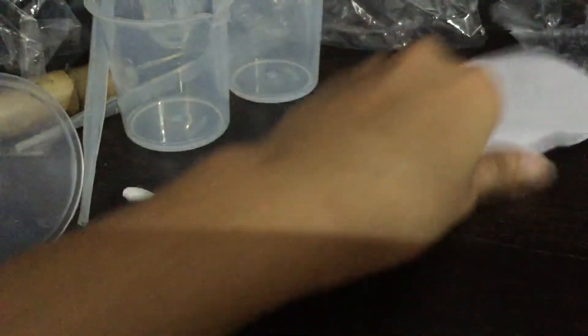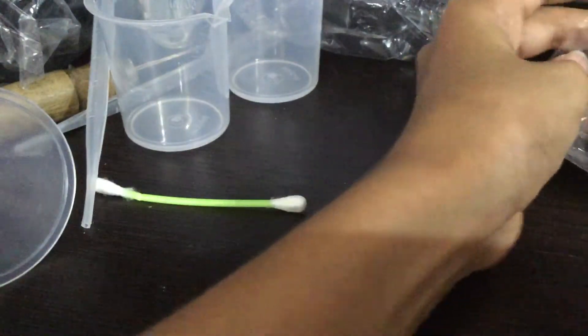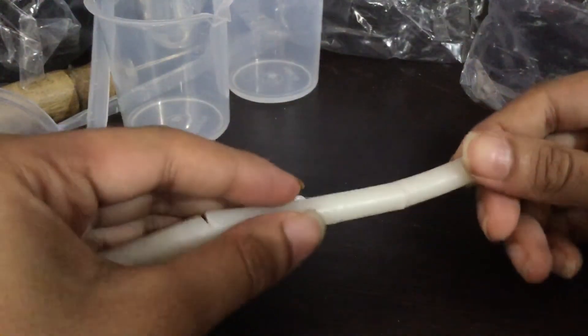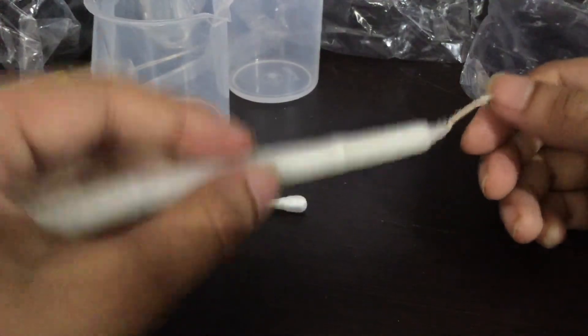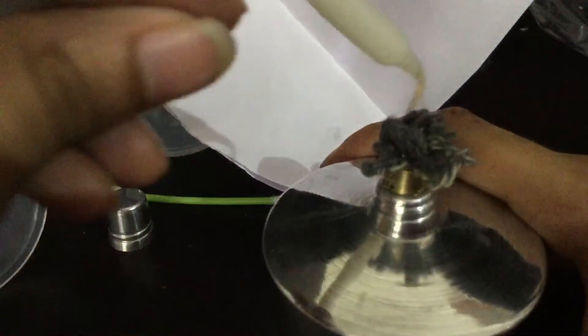Then we have paper for noting down what you are doing, or you can note it in a book. And there's a candle — you have to light it up with methylated spirit like this.